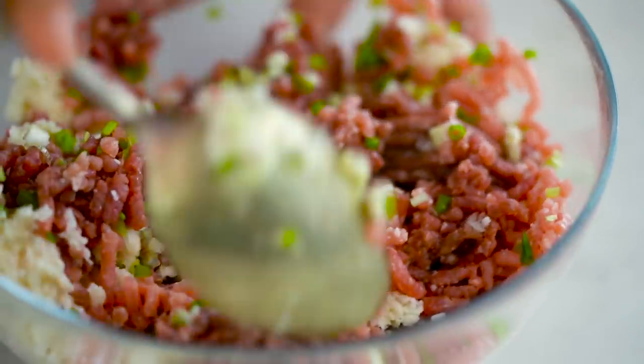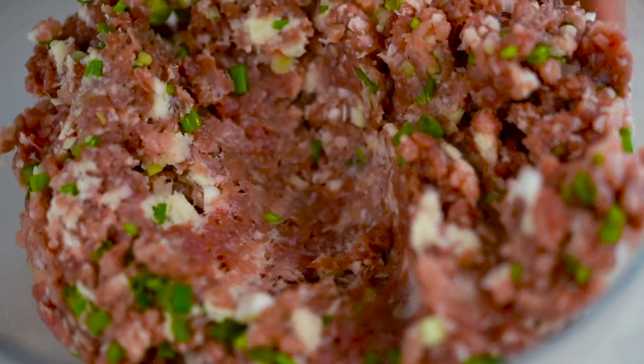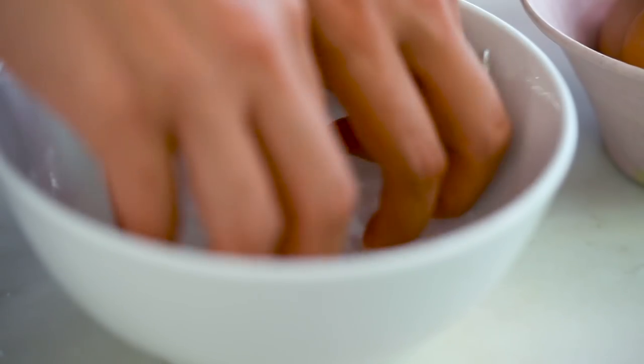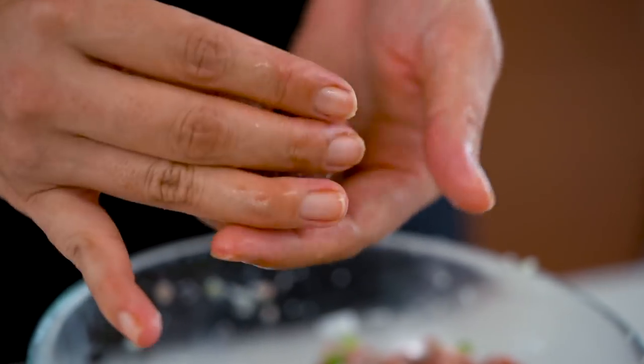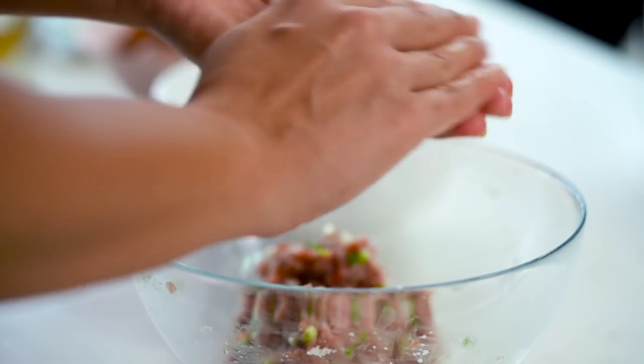I want to mix this until it just comes together. An overworked meatball is like an overtired mum — tough and not very caring. To make the rolling process a little easier, just dip your fingers into some water. I want golf ball size meatballs today. I can really smell that sesame oil — it's just delicious already. To cook these, we just want a little bit of oil in our pan and in they go.